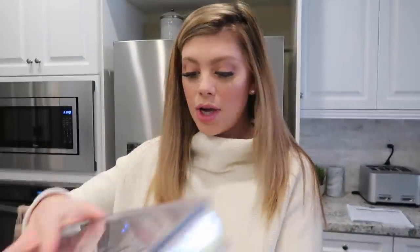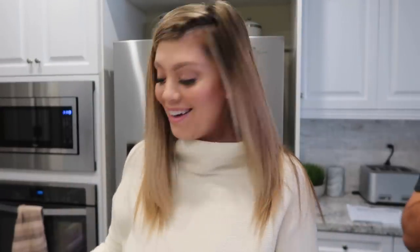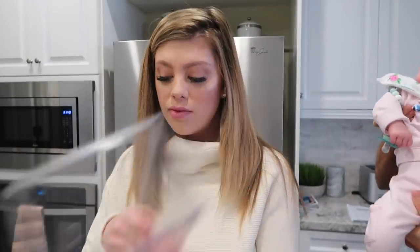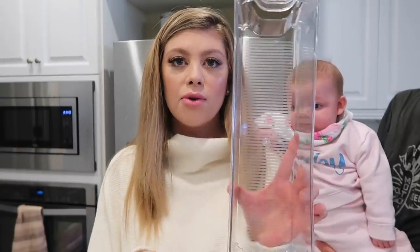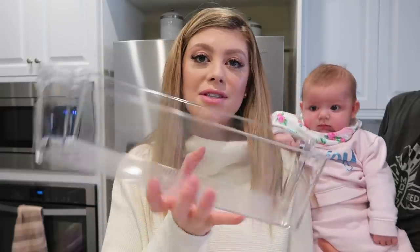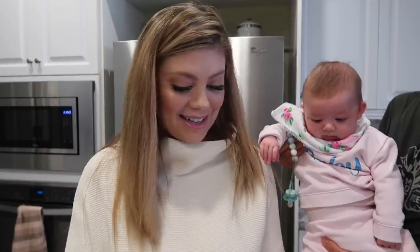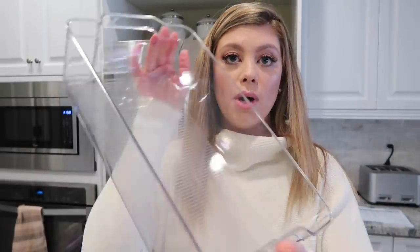First off, we have the egg crate to help store the eggs. Then we have the one for all the sodas and any cans that you have. Then we have some other little organizers that I honestly don't know what I'm going to use them for — I'm just going to be putting stuff together and seeing what looks best. Here's a bigger one and then here's the biggest one. I'm just going to organize this super quick.